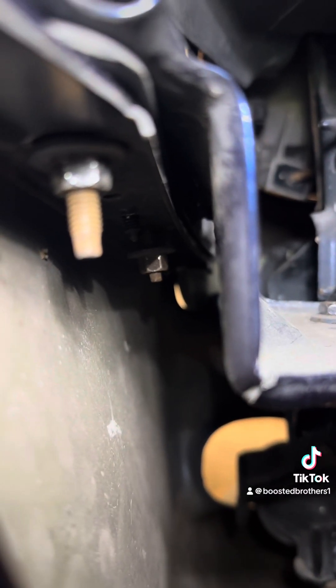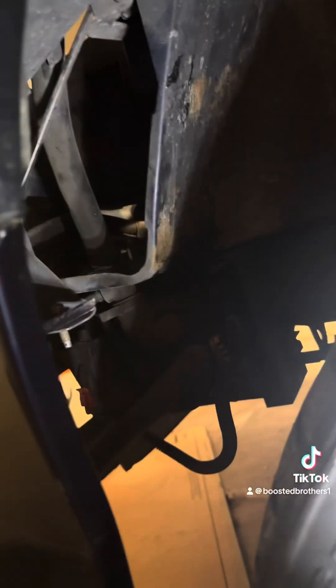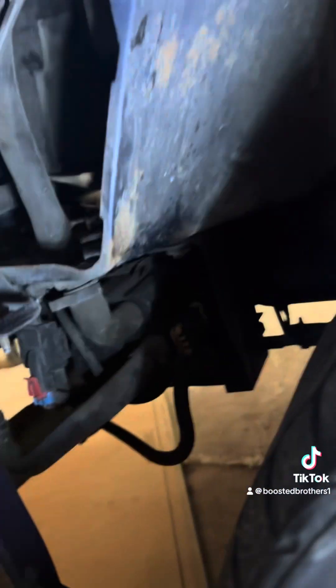Those studs connect the front bumper to the fender. See, that one's not even tight. I haven't had this off — this is all stuff I'm doing for the first time to this car. But that's how you remove the fender: less than a dozen bolts, most if not all of them are 10 millimeter.